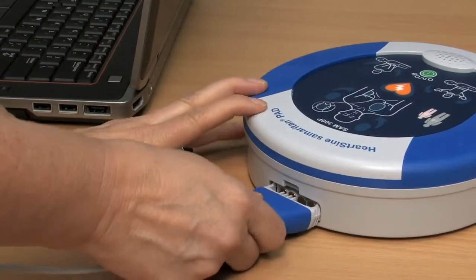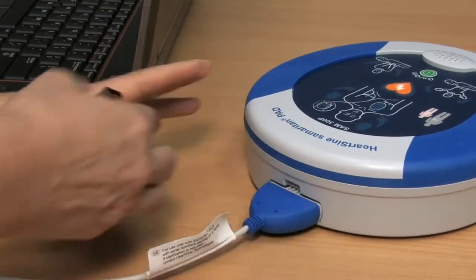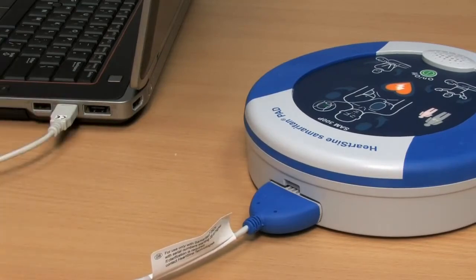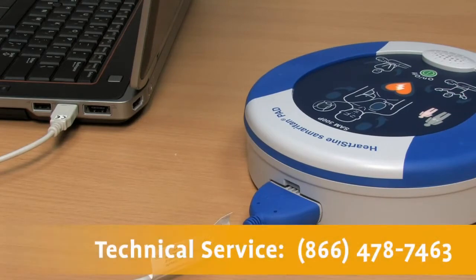Use the supplied data cable to download the event data for a physician who may want the information from the device to formulate treatment decisions. The data cable comes with the PAD at no additional charge and is available from your authorized HeartSign channel partner. After downloading the event data, please erase the data from memory. If you need assistance, contact HeartSign Technical Service at 866-478-7463.